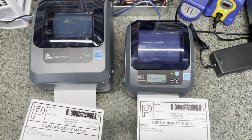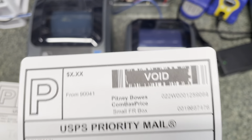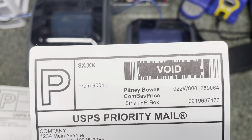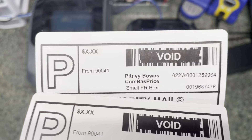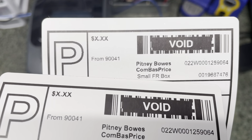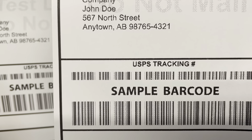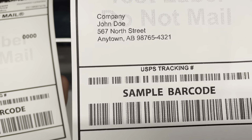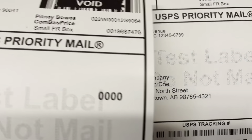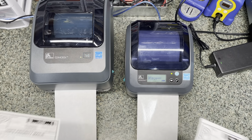The only labels that you're going to have trouble with are the international shipping labels, because those have much smaller barcodes. This is the 203 DPI version — you can see there's a bit of a difference in quality. There's definitely a lot more difference down by the barcode — you can see those small lines; it's hard to get that definition in there, but the 300 DPI one does it no problem. The darkness settings may not be the same between them.